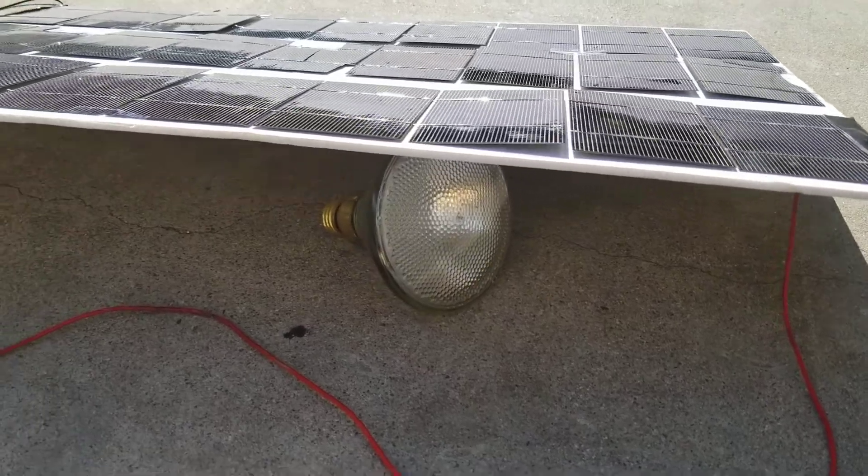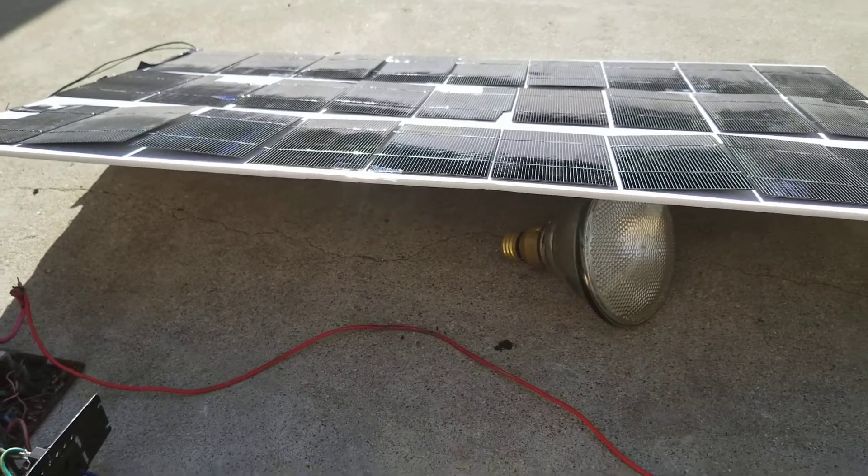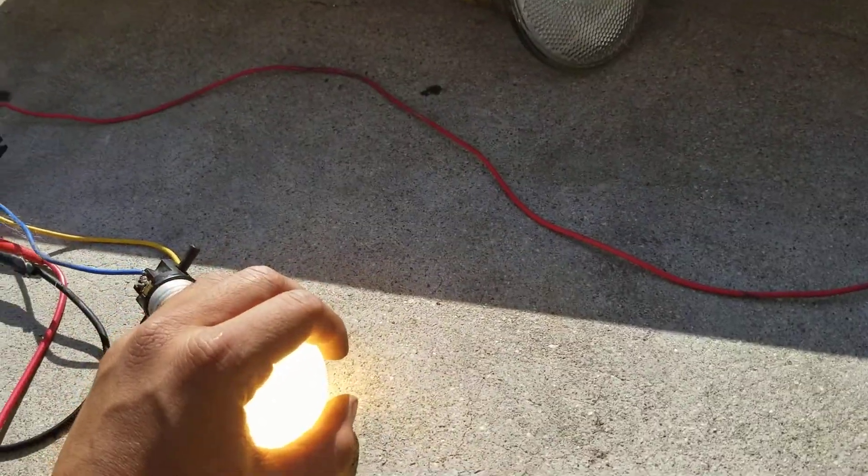I did not build this because I don't have any solar panels — I actually have three 320-watt solar panels each. But it's just fun to mess with stuff like this.